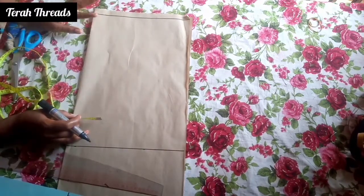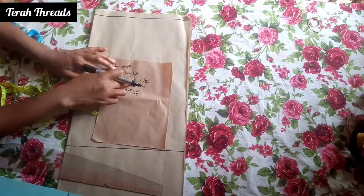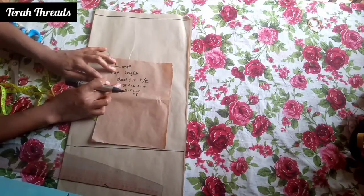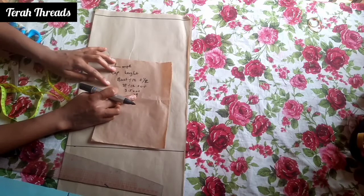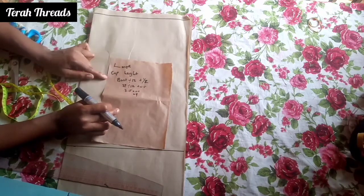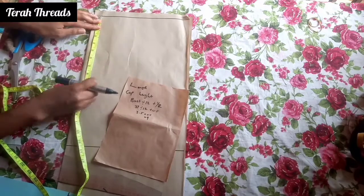Then we go ahead and measure the curve height. The measurement is the bust divided by 12 plus half an inch. After dividing everything, my bust divided by 12 plus half inch gives me 4 inches. So you mark and measure 4 inches down.